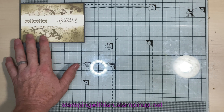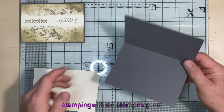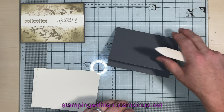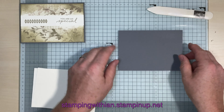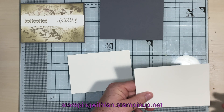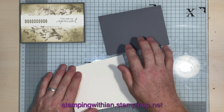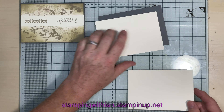Measurements and colors: we're using Basic Gray for the card base — this is half an A4, so eight and a quarter by five and seven eighths, folded and scored at four and one eighth. We have an inside piece and an outside piece which are both four by five and three quarters, so we get a tiny little border around the edge. Let's do the inside bit first.